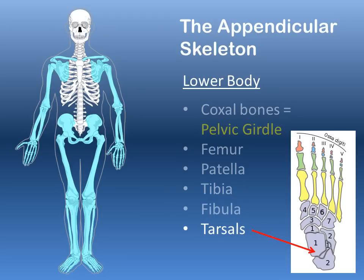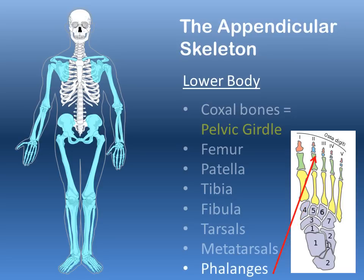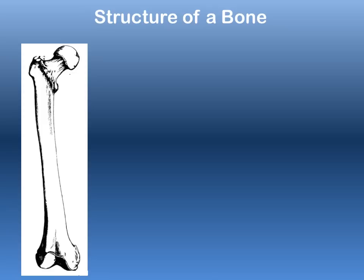The bones of the foot include the tarsals — a collection of bones similar to the carpals in your wrist — the metatarsals, which are the long extended bones of the foot, ending in the phalanges, or the bones of the toes.